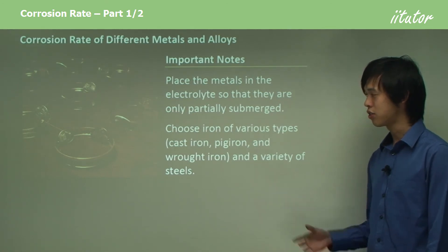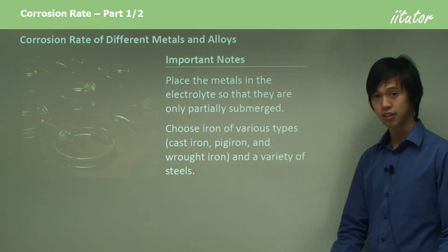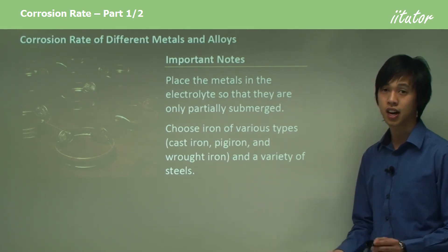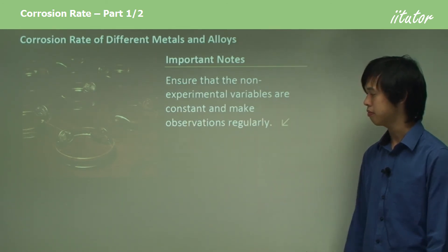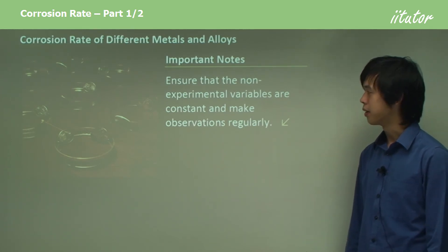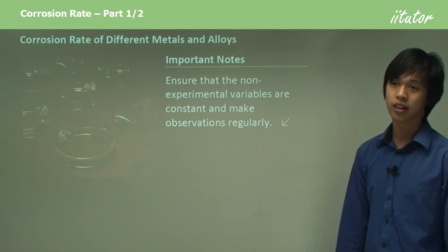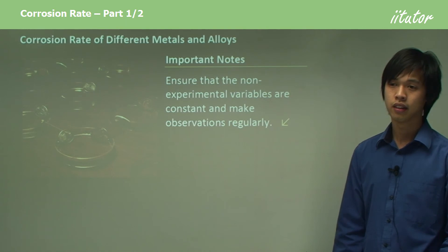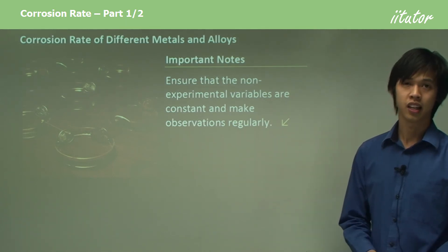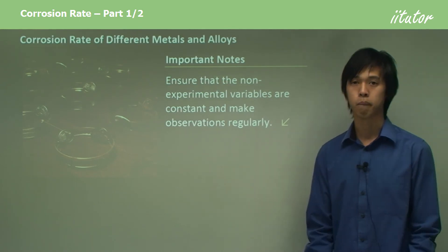Try to choose various types of iron like cast iron, pig iron, wrought iron, and a variety of steels, so you can see the differences between steels and iron compounds. Ensure that the non-experimental variables are constant and make observations regularly, otherwise you're going to miss out on certain things. It's good experimental technique to record as many data points as you can.